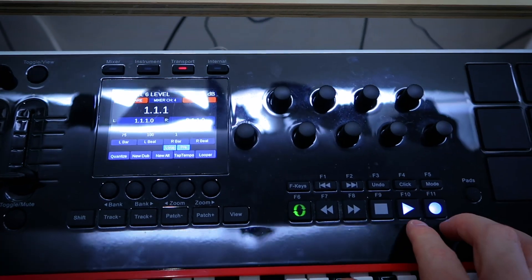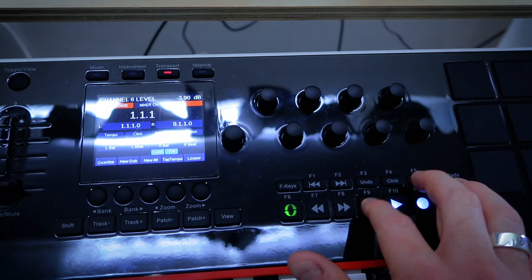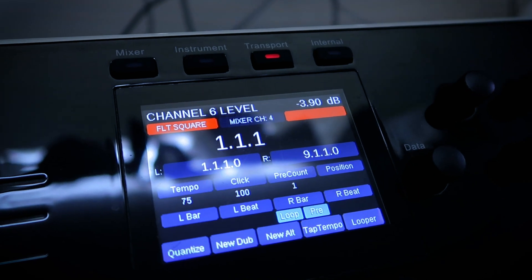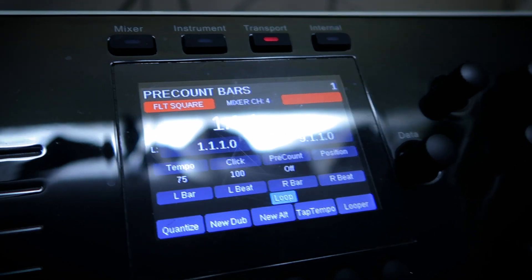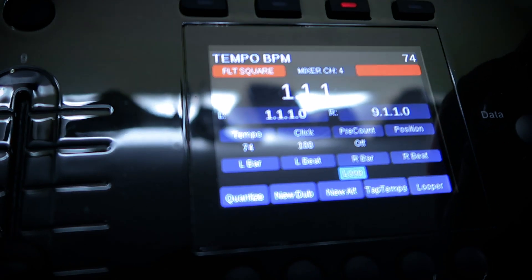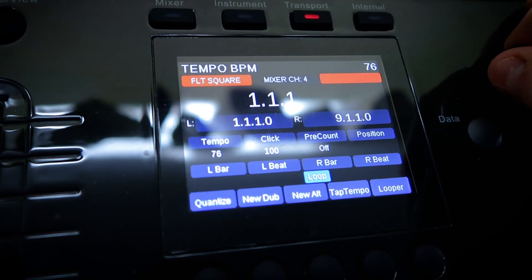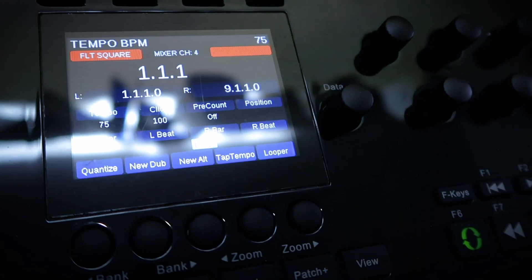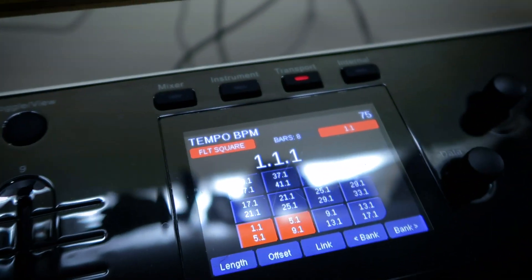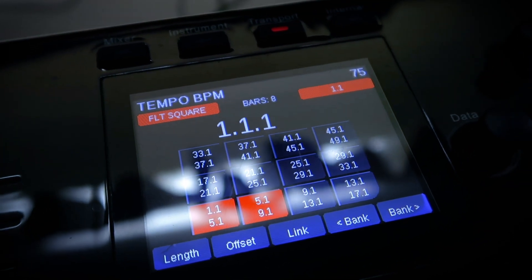I really like having all the transport controls here — the ability to turn the loop function on and off, play stuff. You've got all these transport controls on the screen that you use these knobs to change. So you can adjust whether there's a pre-count, the number of pre-count bars, the volume of the click, the tempo of the song, where the left and right loop markers are. We talked before about how you can alter what sections of the song are looped using the beat pad — that's real handy.